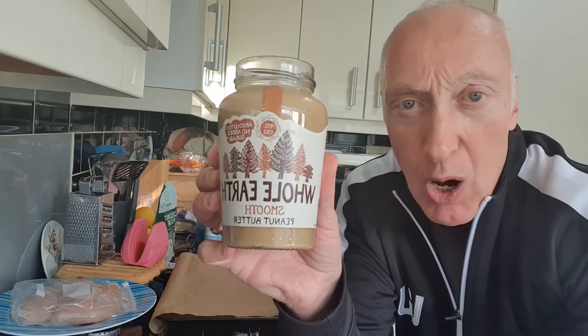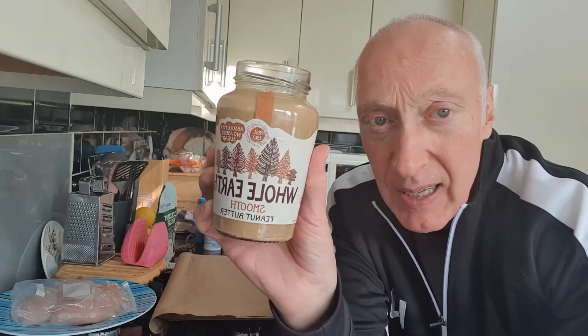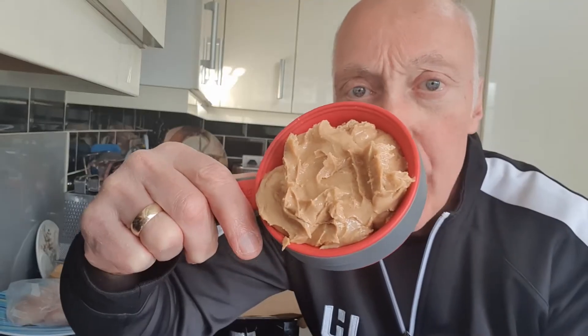First off, I've set the oven to 300 degrees Fahrenheit, which is about 180 degrees centigrade. What we first need is half a cup of peanut butter - half a cup is 64 grams or 2.25 ounces. I like to use a good quality peanut butter, so I'm using Whole Earth smooth peanut butter. Sometimes I like the crunchy, but I've got the smooth one now.